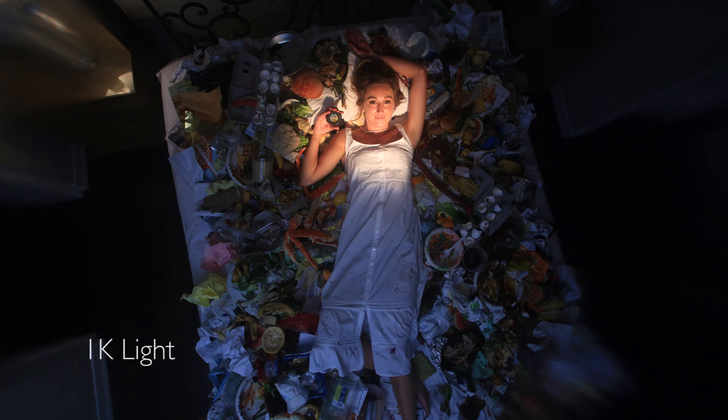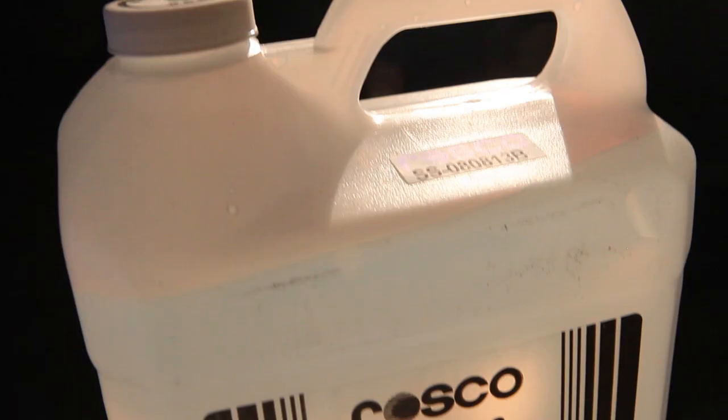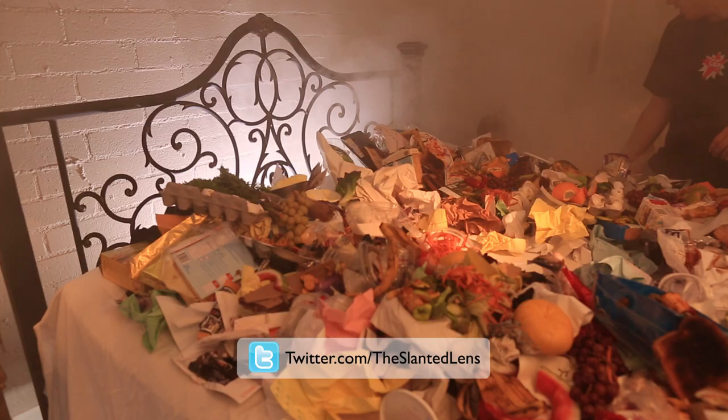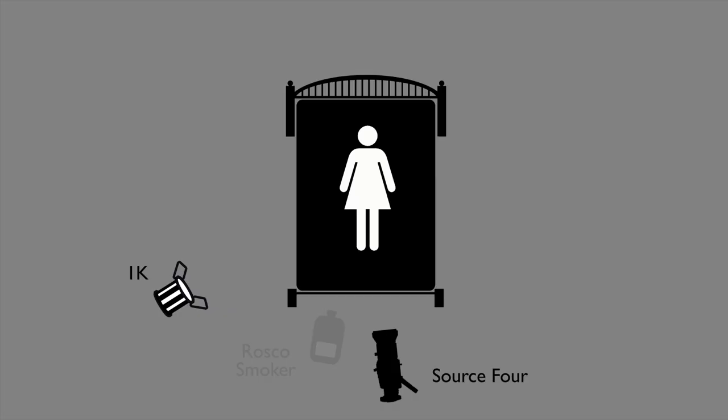I added a 1K that I'm going to bounce into the ceiling just to open up the shadows. We want smoke coming out from under the bed as part of the dreamlike setting, so I'm going to use the Roscoe 1900 smoker as our smoke source. I'm using stage and studio smoke that will dissipate much quicker so we can go from shot to shot faster. It's much easier to work with, especially in a confined space.